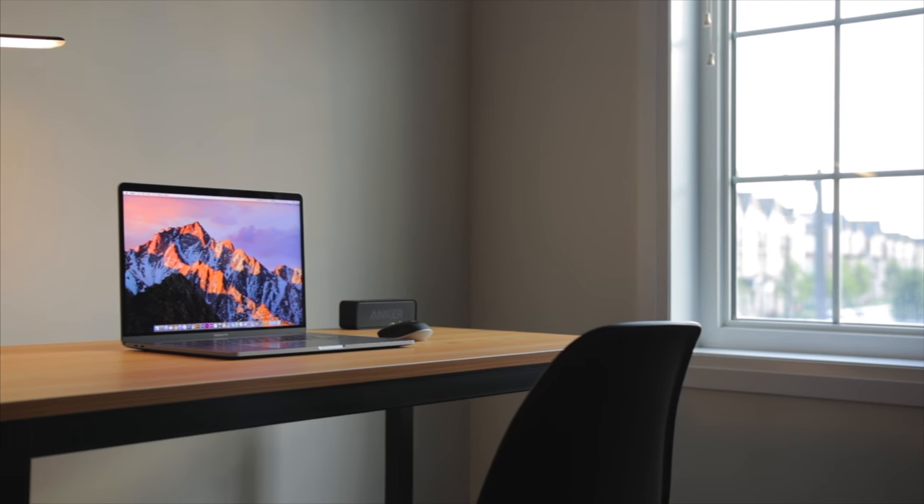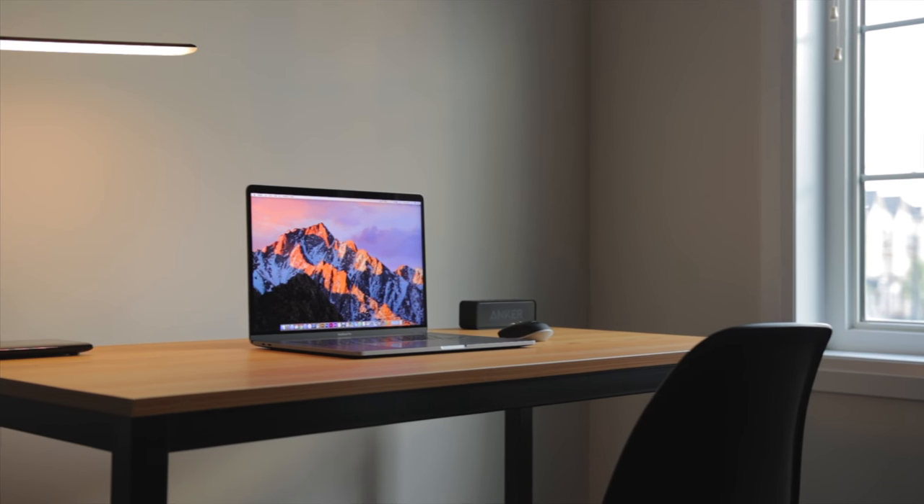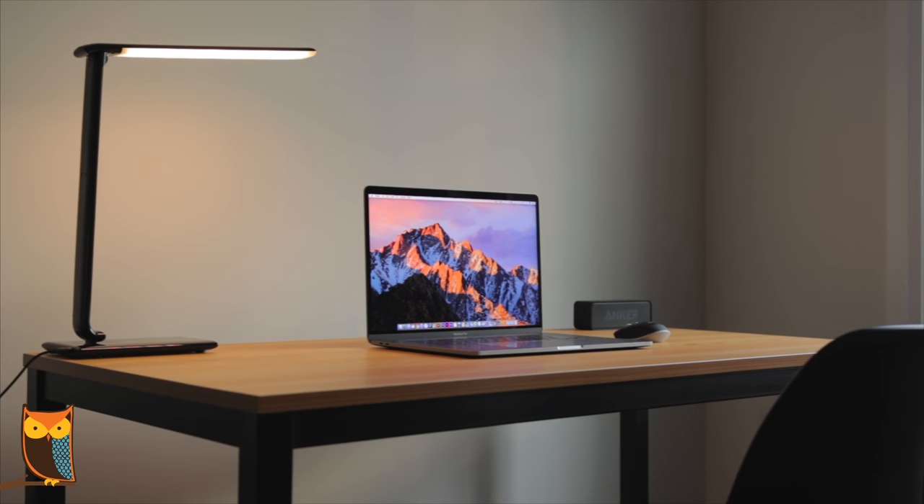So without further ado, this is the ultimate budget student desk setup brought to you by Awake Caffeinated Chocolate.